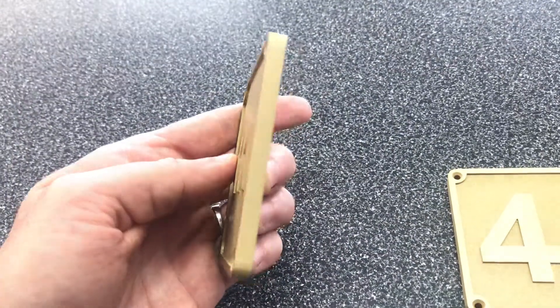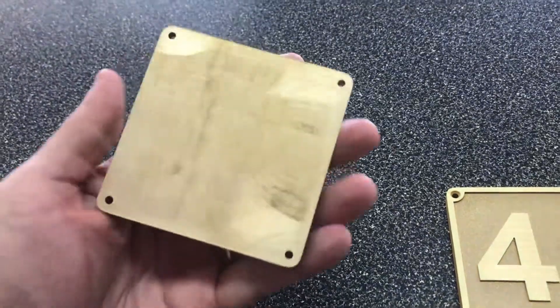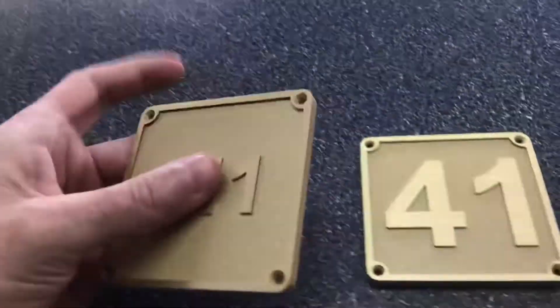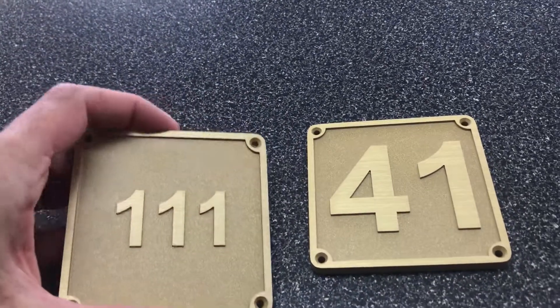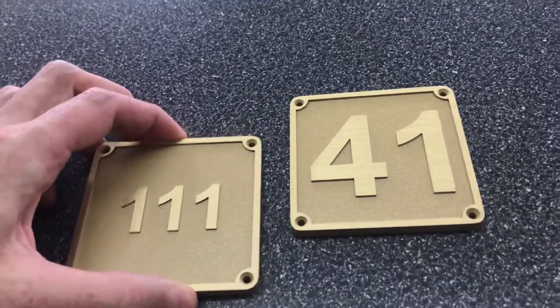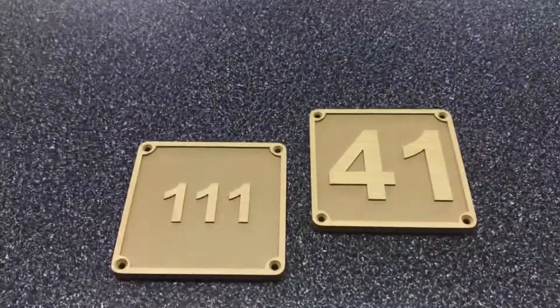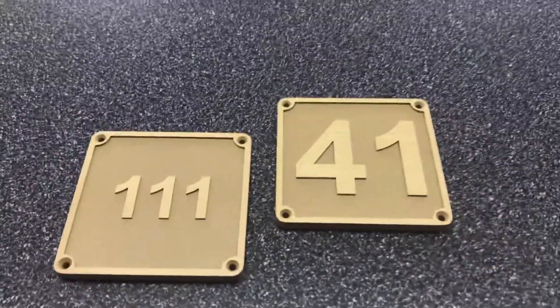See the thickness on there — these are about 5/16 inch thick background. So these are designed to go outside. I think these are actually for like a hotel or condominium that's being built. But you can use these indoor if needed.